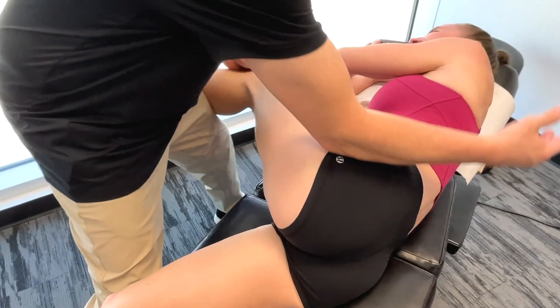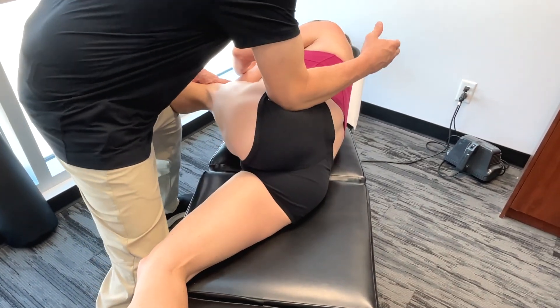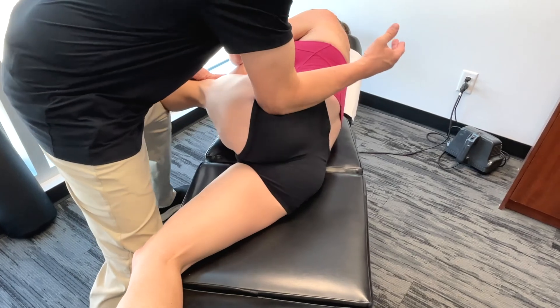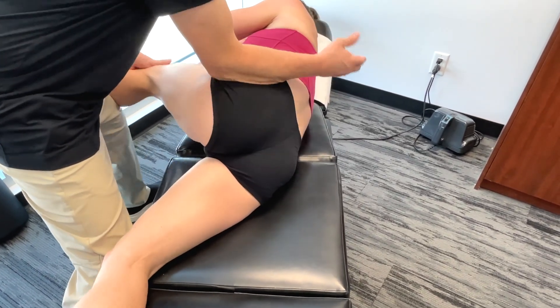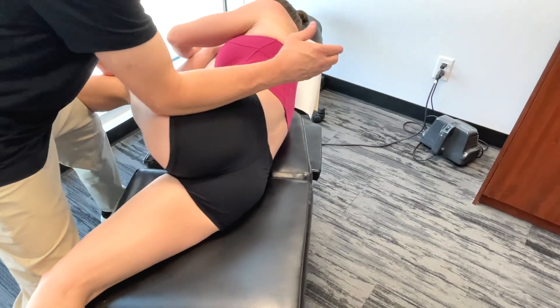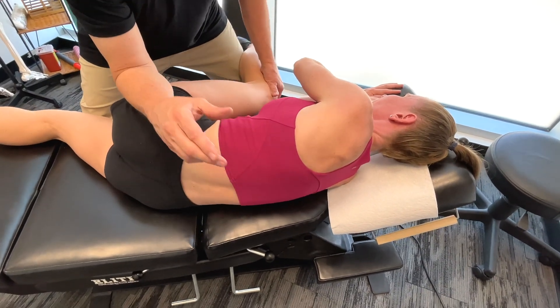A little bit of circumduction. So glute med doesn't feel like it's restricted, but not as bad as we start getting towards glute max here — that's a lot more. Again, I'm only doing one side of the body; I would always do work on both sides.